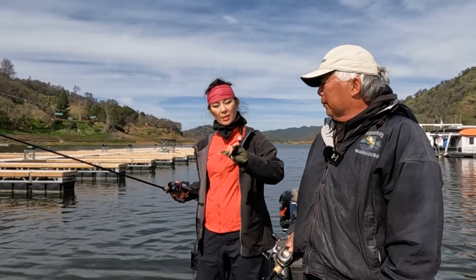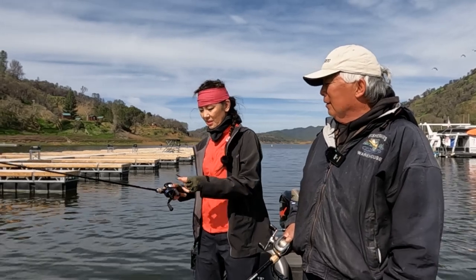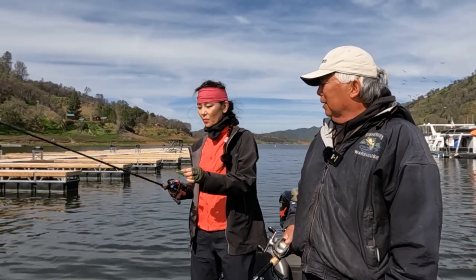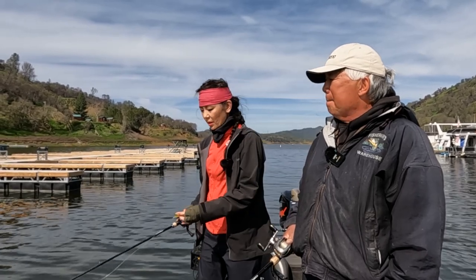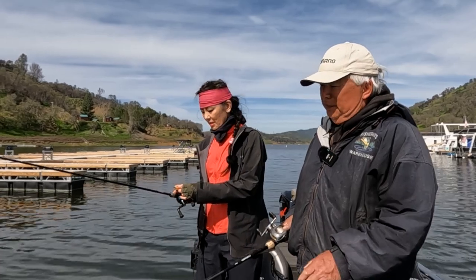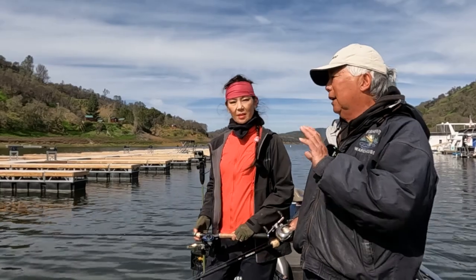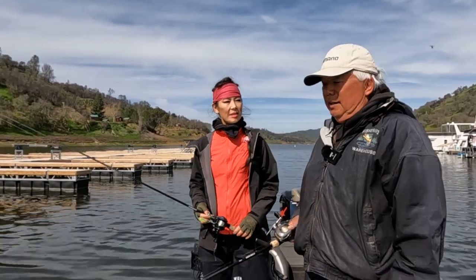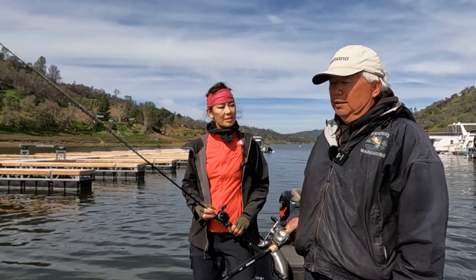What size weight is that? Three-quarter ounce. Three-quarter and one ounce is the size you want to use. This water only has about one foot of clarity — what color do you like? Gold. A lot of times if I can't see more than two feet, I'll use gold, or if I'm in the docks where it's shady and there's a roof. Then when the sun's on the water, I use silver.